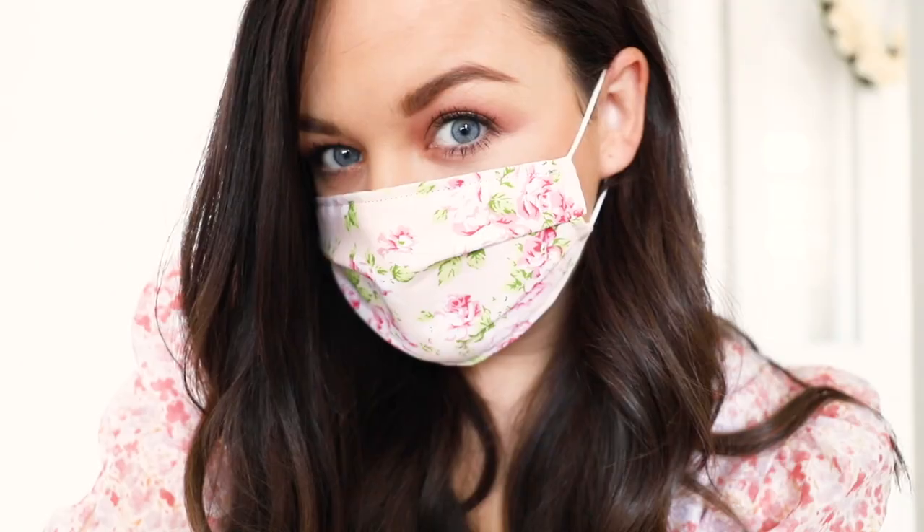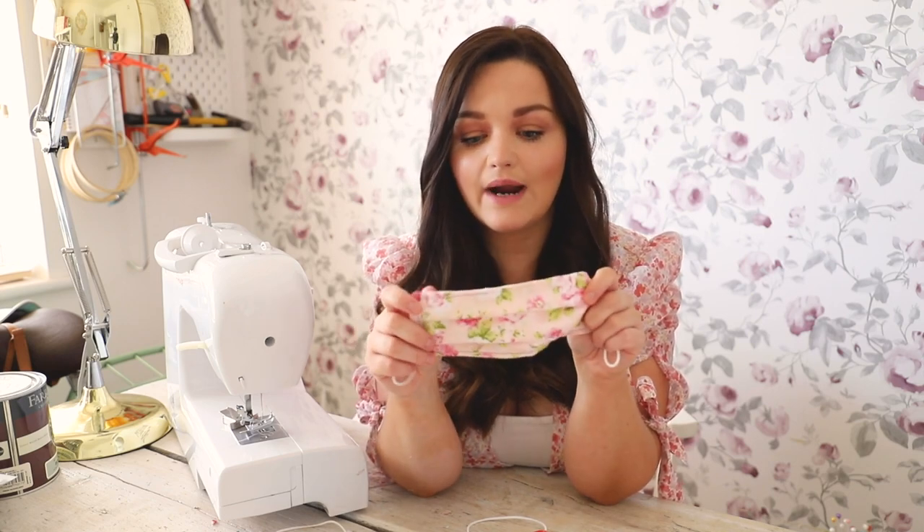I'm going to be showing you how to make this pleated style face covering. This face covering is suitable just for going to the shops, getting on public transport, and doing your groceries. It's not medical grade and it's not intended to be. It's also not suitable if you're doing woodworking and DIY. I do recommend having a proper respirator for those projects. This is simply for wearing on the bus, doing your grocery shopping, and places where you cannot social distance.